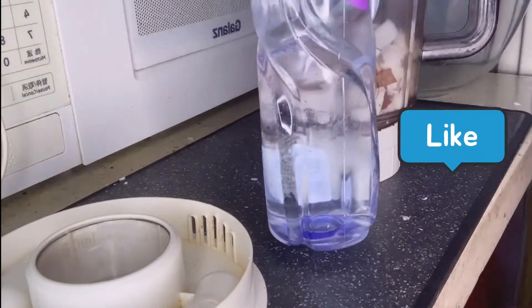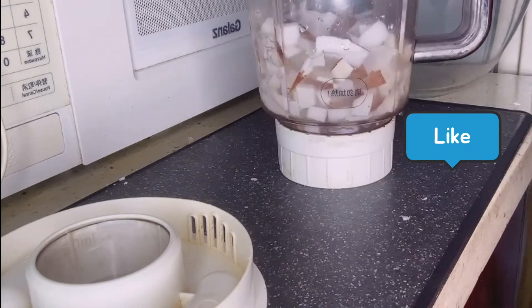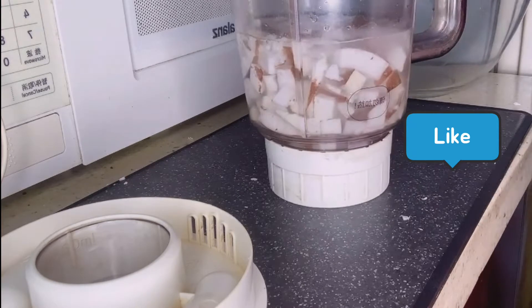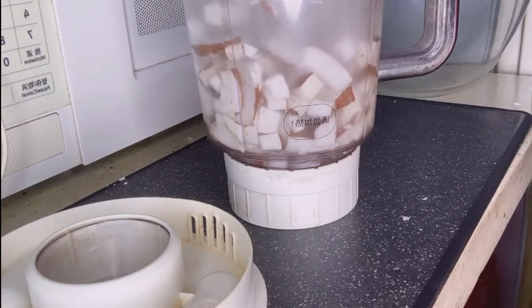So this is my water — this is half a liter. You have to make sure you put enough water into this.